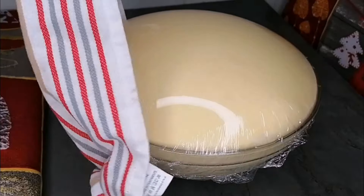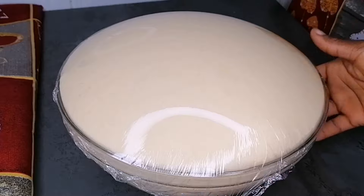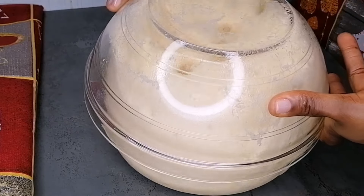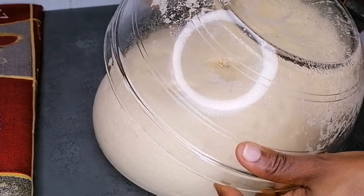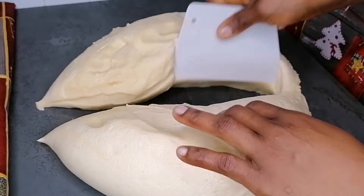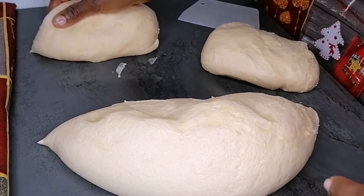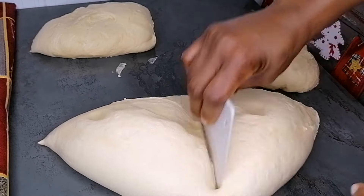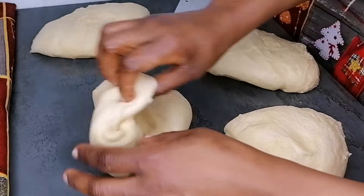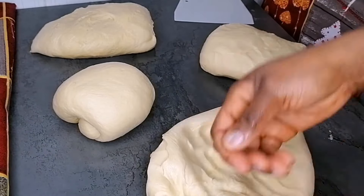After proofing, the dough has doubled in size — you can see how beautiful, smooth, and clean it is. Transfer it back to a clean work surface. When working with bread dough, I don't sprinkle extra flour — the oil prevents it from sticking to your hands or the surface. Just make sure the dough is smooth and it won't stick.